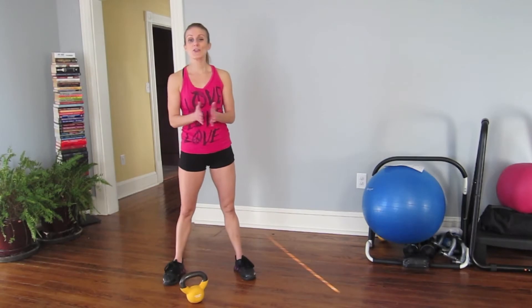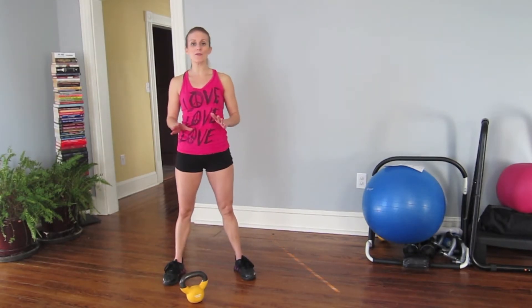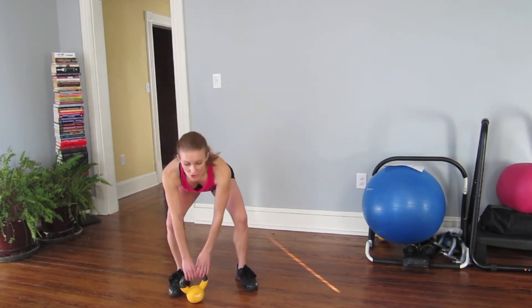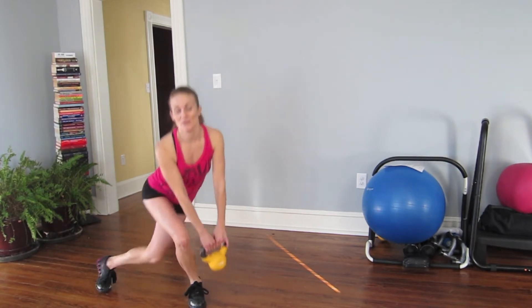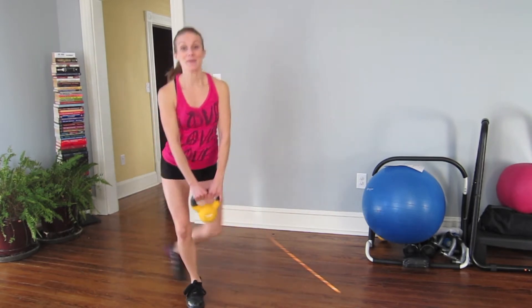Here's progression three. Grab a kettlebell, a weight, whatever you have — if you don't have anything, don't worry, you can do it without. We're gonna start with a curtsy lunge, 12 of them on this leg. Twelve, eleven, ten more.